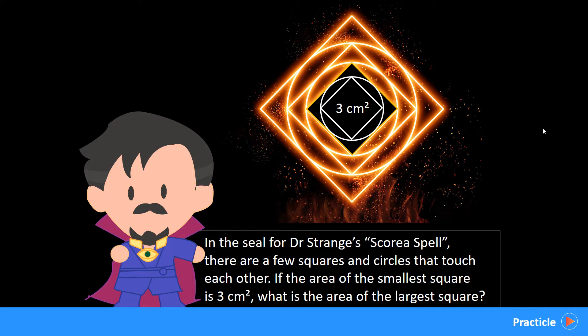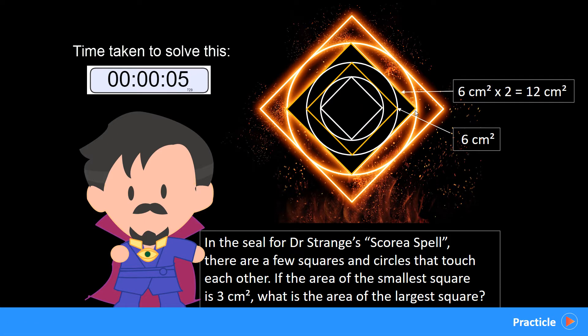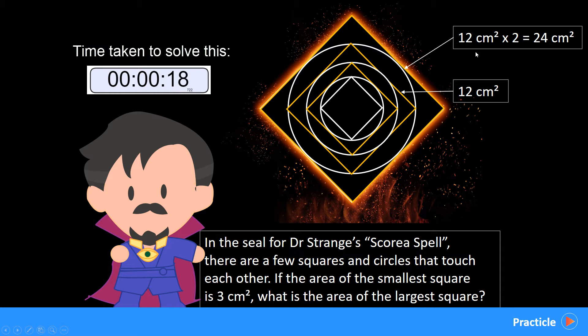So with this in mind, let's go back to the question. Since we know that the area of the smaller square is actually 3 square cm, and we know that this is half the area of the larger square, the area of this square over here must be 3 times 2, which is 6 square cm. So what about this square here? We take 6 times 2 again, which gives us 12. And then finally, what is the area of the larger square? All we need to do is take 12 times 2, which gives us an answer of 24 square cm. And that took less than 30 seconds.